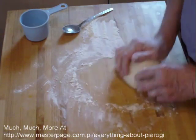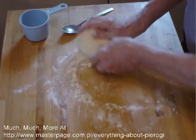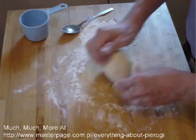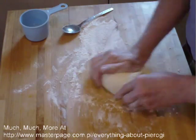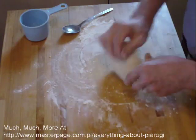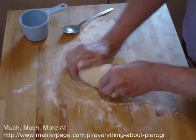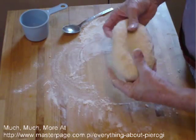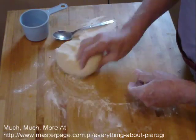You see the fold and turn, fold and turn, press, fold and turn. You make the dough in about two minutes' worth of kneading, not too much more. You don't want a tough dough — and please, don't add egg whites unless you want a tough dough. Egg whites really stiffen it; you get a lot of chewy stuff in there.